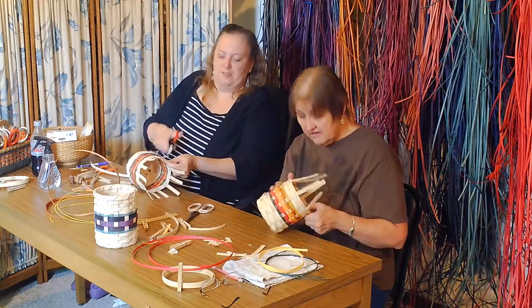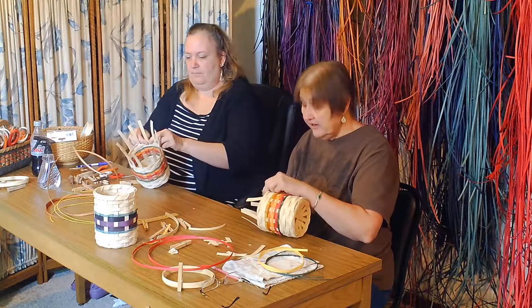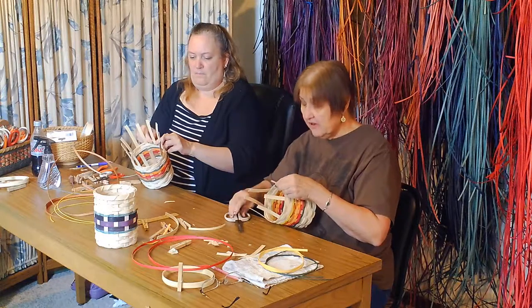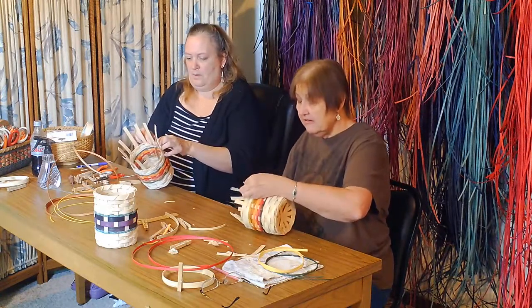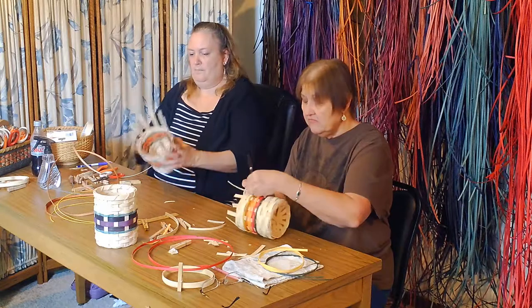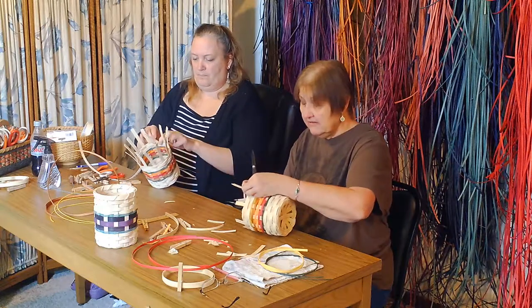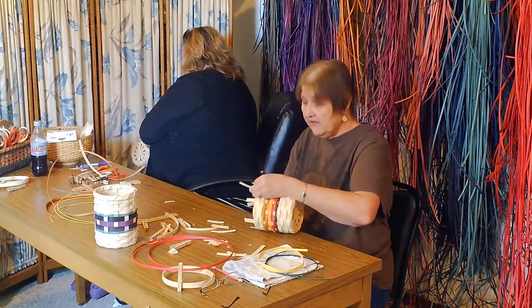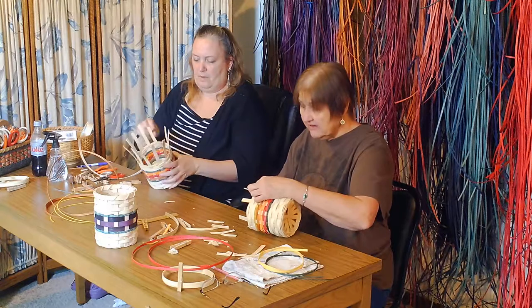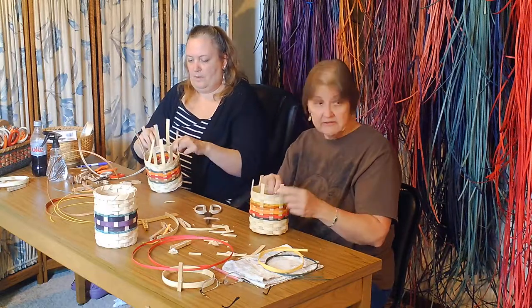I'm a very visual person — you've got to show me. Sometimes I can't just read directions. That's why I like the videos, because I do not read pattern books or patterns very well. I do much better if I look at a basket and just create it. I know a lot of people are just the opposite — they would rather work with a pattern that they're going to read.